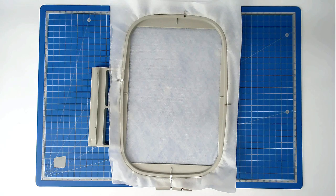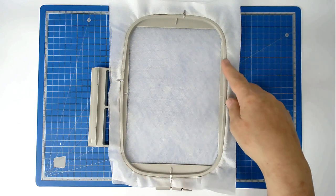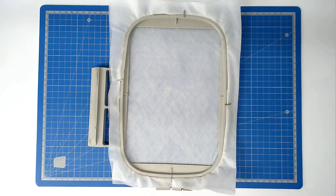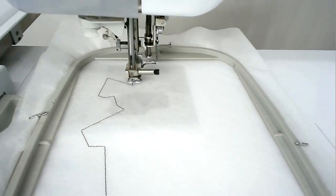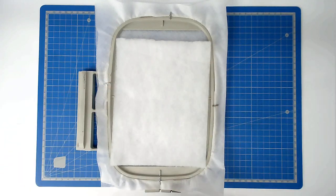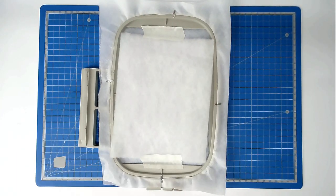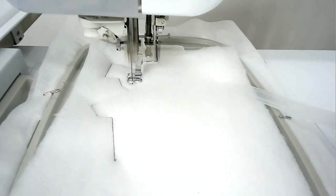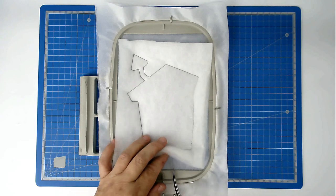We're now going to do the third hooping. Load file three into your machine. Hoop your two layers of wash away stabiliser and pin around the top edge of your hoop as before. Pop your hoop into your machine and stitch round number one — that's going to give you a placement outline for your batting. Place your batting over the outline, tape it in place, pop your hoop into your machine and stitch round number two. Then trim away the excess batting from around the edge of the stitch line.